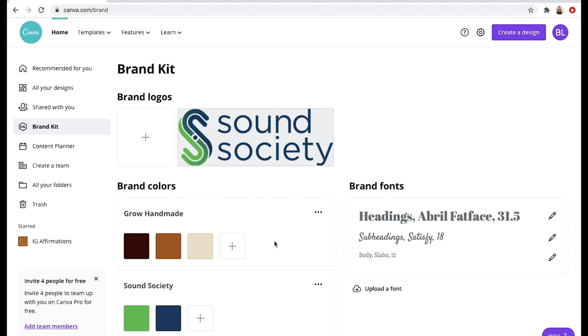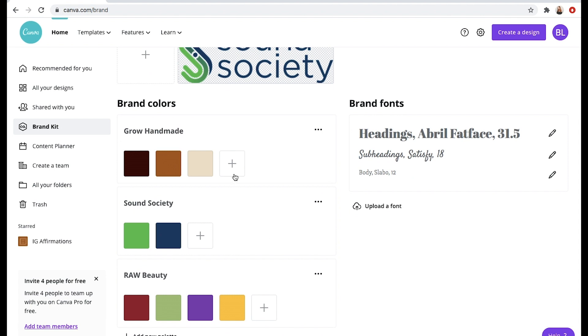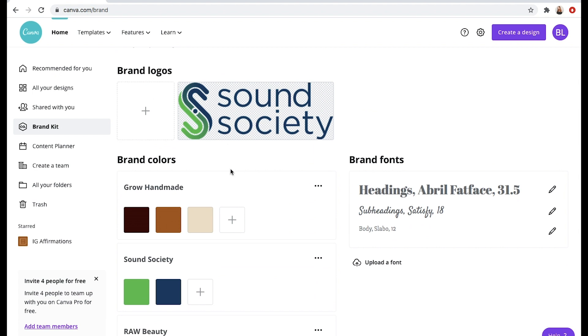There is this really cool feature with the pro version where you can create a brand kit, and you can create multiples. I have a few here and as you can see, these are my colors and they have certain hex codes. When you decide on your colors, you want to make sure you have those hex codes and then put them into Canva so you can keep them there and make sure that everything you're putting out is the exact same color — not just a close color, but the exact same color with the same hex code. You can also do the same with your fonts: a heading font, a subheading font, and a body font. This just ensures that you are being consistent, and you can also have your brand logo up there as well.